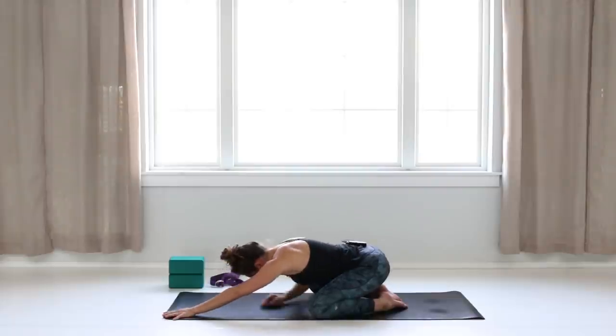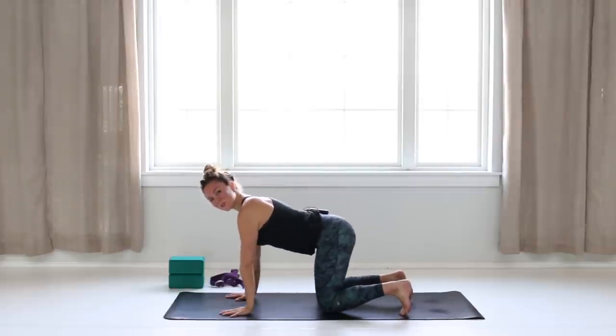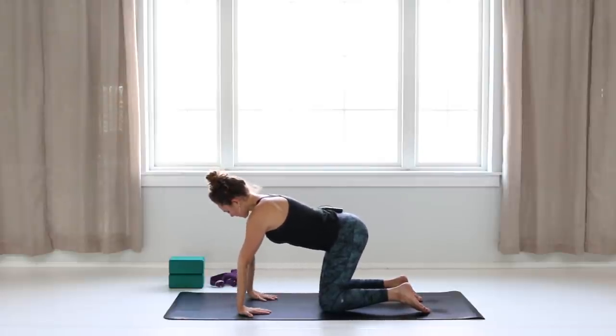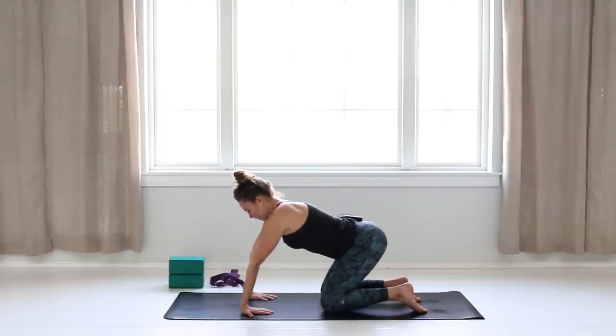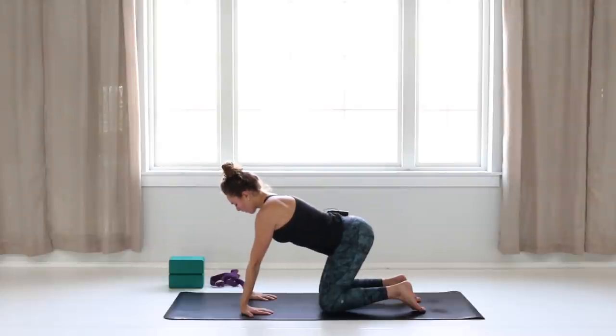Begin to release. As you inhale, make your way up to a table position — bring your shoulders over wrists, hips over knees. Gently draw your navel in. We're going to first turn the fingertips toward the knees to get a little stretch in the wrists. Keep your palms flat and start to lean back until you feel that stretch. Make sure you're not hyperextending the elbows, and breathe into your wrists.